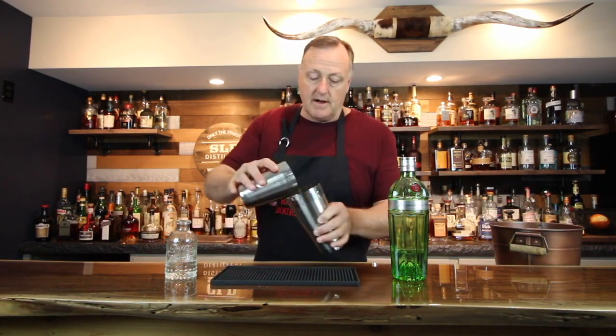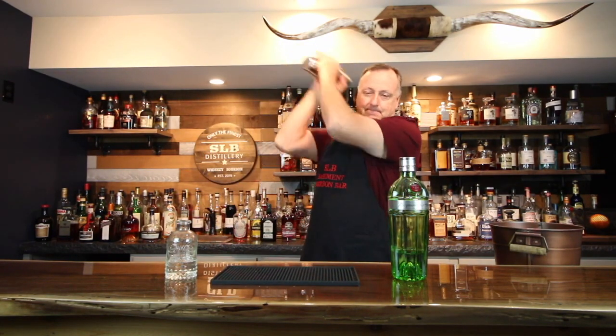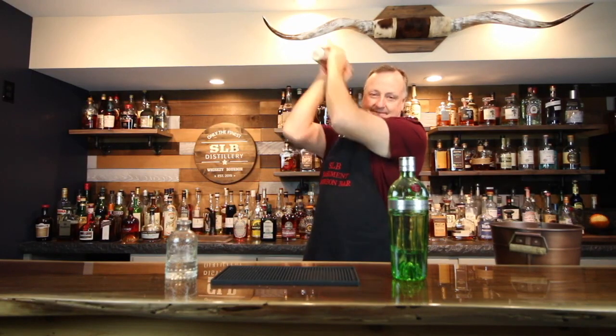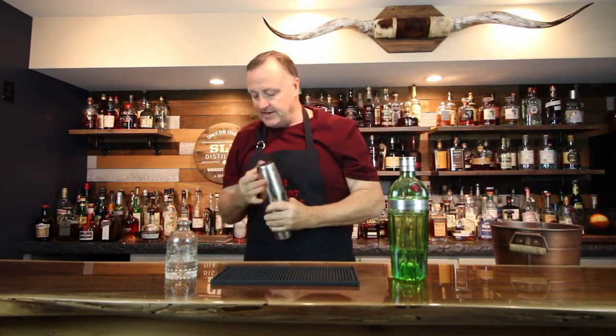I'm going to get a little ice in this tin, and then we're going to give this thing a shake. Get a good lock on this tin and give it a go. All right, that's pretty good.